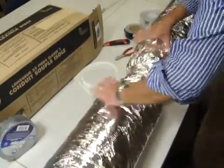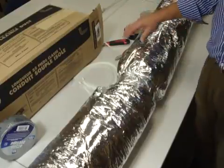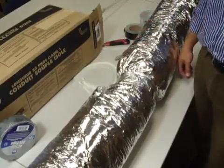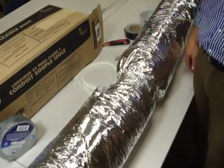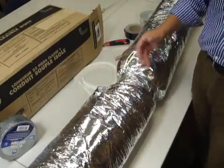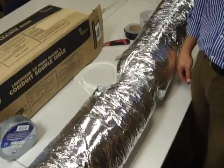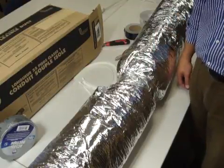There you have it. That's your inline connection for insulated flexible duct work utilizing our AC50UL in silver and in black, and a couple of zip ties. Hope you find this instructive enough to be able to show your customers, and thank you for taking the time to watch this.